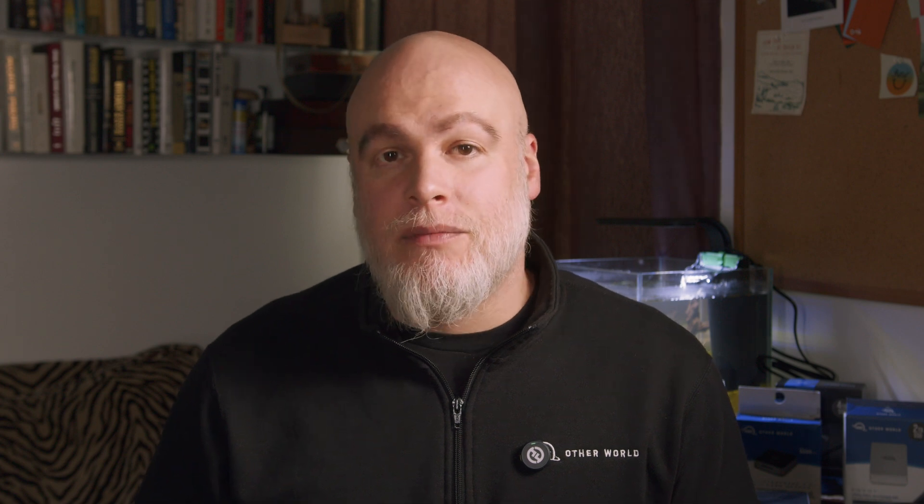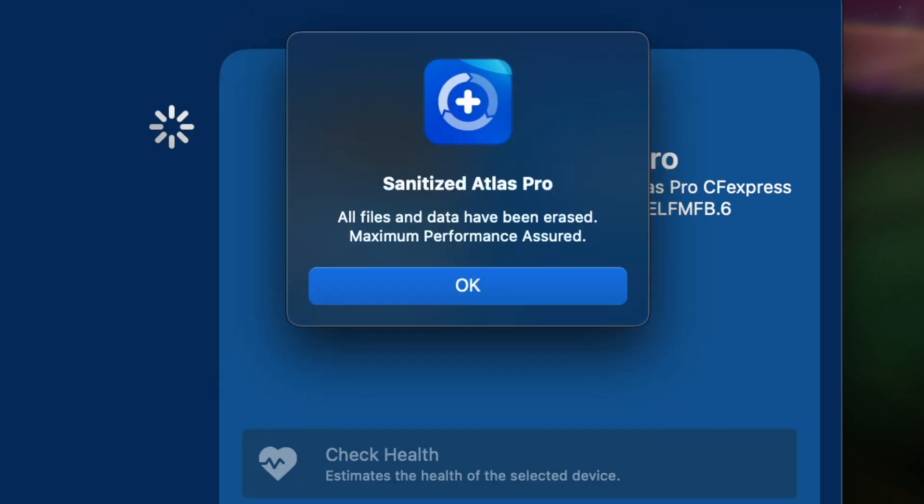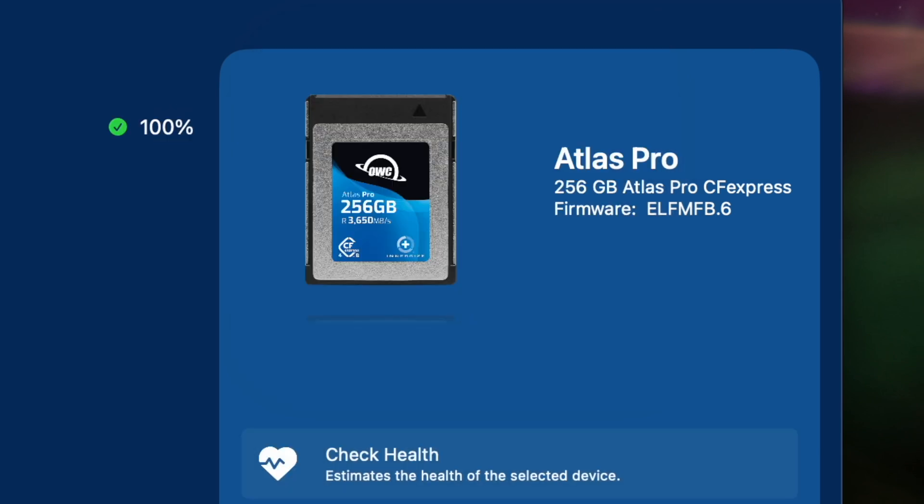Sanitize: writes, deletes, and formatting all take their toll on memory cards. The Sanitize option cleans and restores the flash memory performance of OWC memory cards so you can maintain and achieve maximum performance. One note — Sanitize will permanently erase all data on your card, so please take care to back up any files before performing a Sanitize.